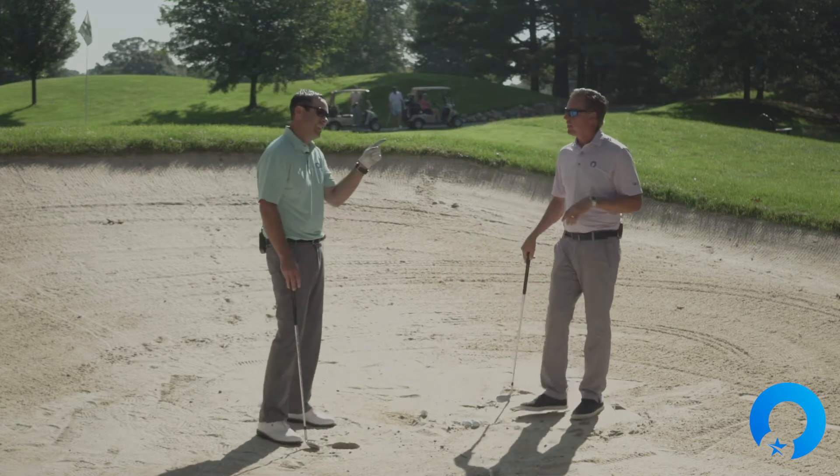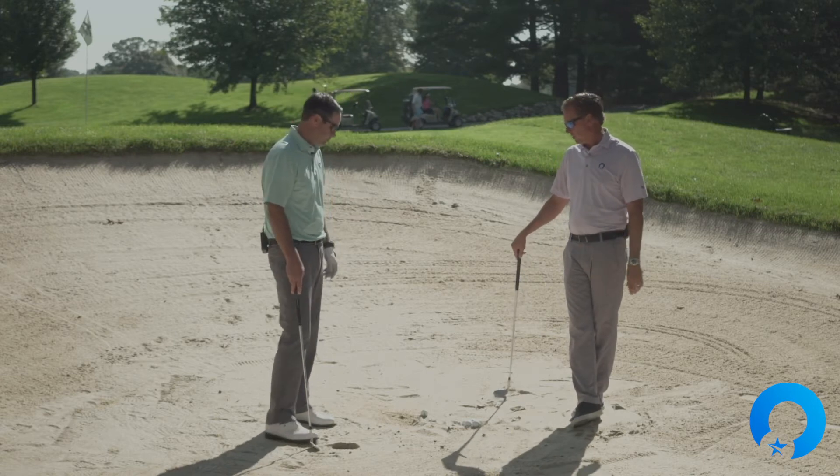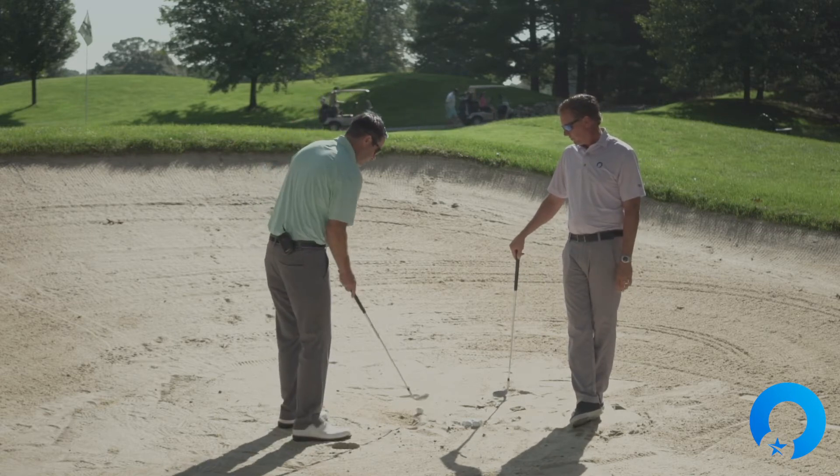However, if you have an 80-yard fairway bunker shot, severely forward shaft lean might be your solution — it could be very useful in that context. Now let's go with severely backward.